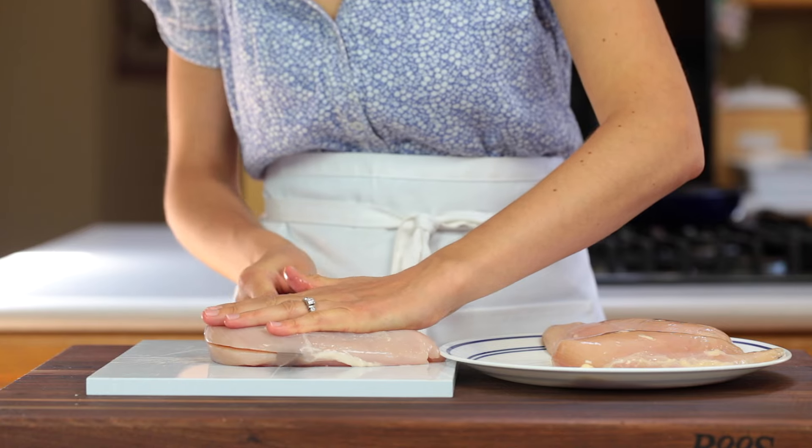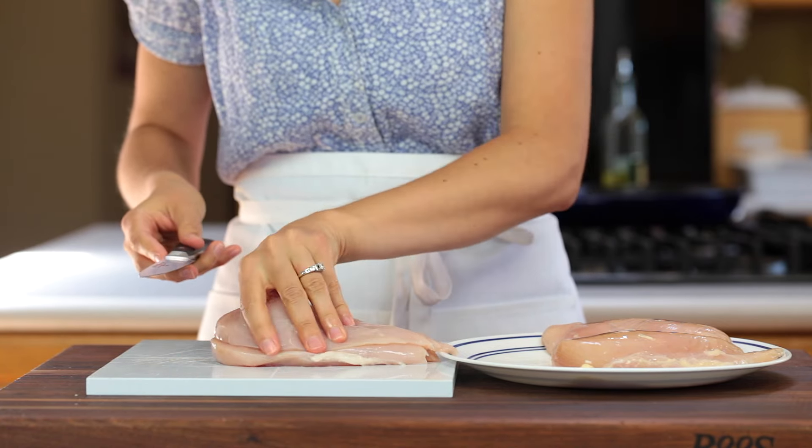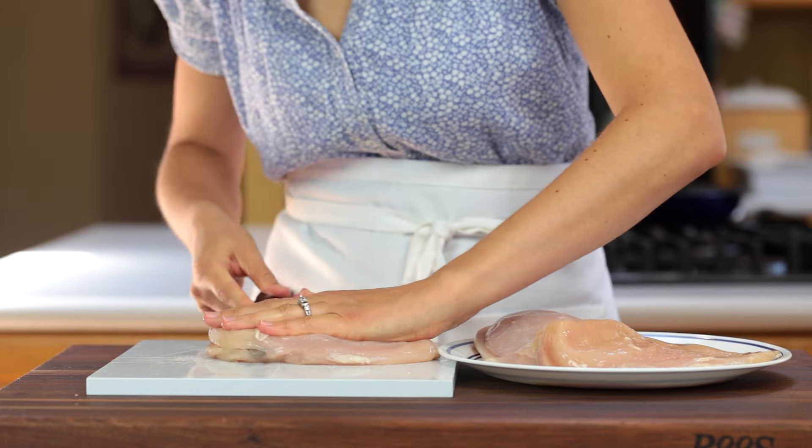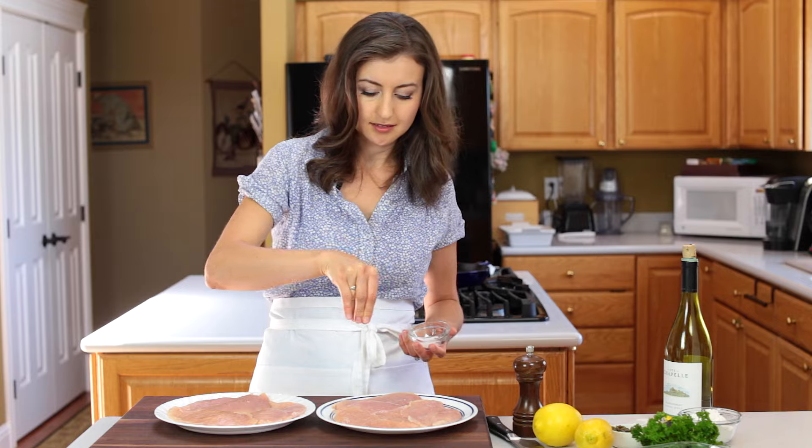Start by slicing three chicken breasts in half lengthwise so you end up with six cutlets. Season both sides with salt and pepper.